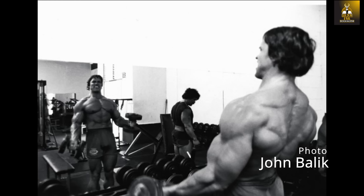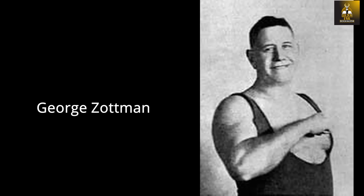The Zotman Curl, however, is not commonly practiced relative to the cheating barbell curl, and that probably has to do with how old this exercise is. It was created by 19th century strongman George Zotman. To be honest, it is one of the best exercises you could ever do for your arms because it targets both the forearms and the upper arm flexors, but its execution is rather complicated and difficult to explain correctly.